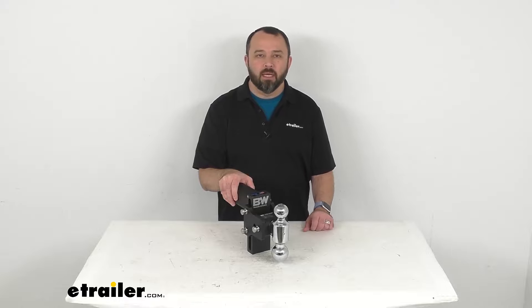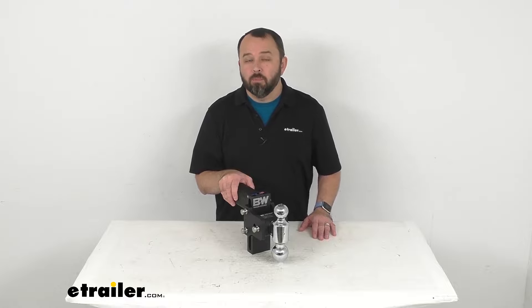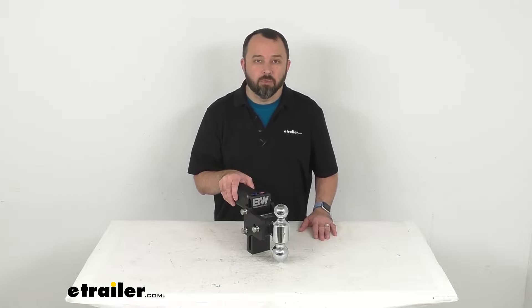Hi everybody, Andy here with eTrailer.com. Let's take a look at this B&W Tow & Stow 2-Ball Mount for your 2½-inch hitch receiver.